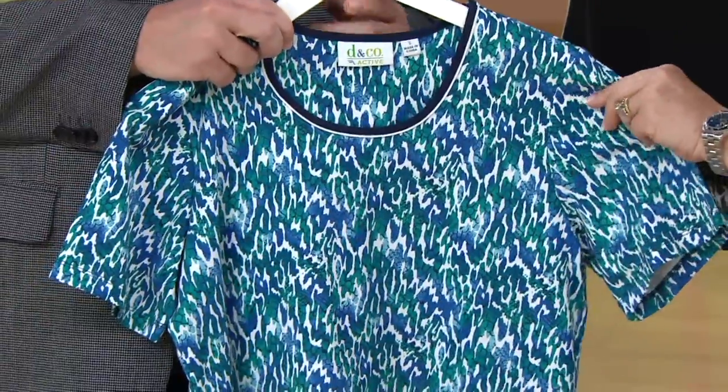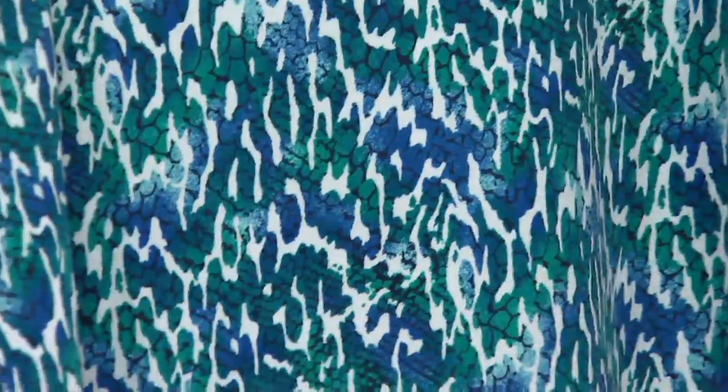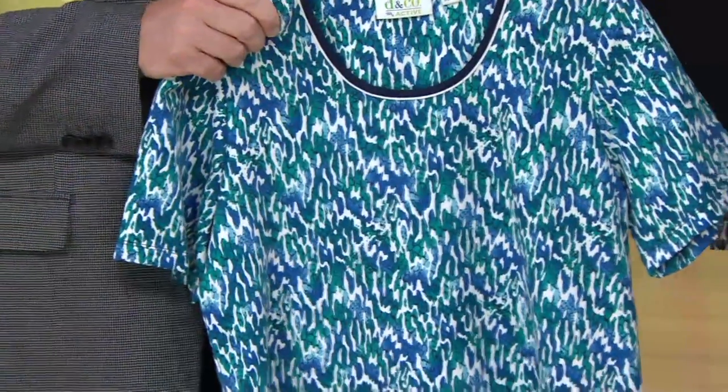This trim almost looks a little snaky, but it also reminds me of when you throw a pebble into the river. It kind of reminds me of water — it kind of shimmers, like shimmery water, those pretty pictures of water you see. It's really an interesting print. It is gorgeous.